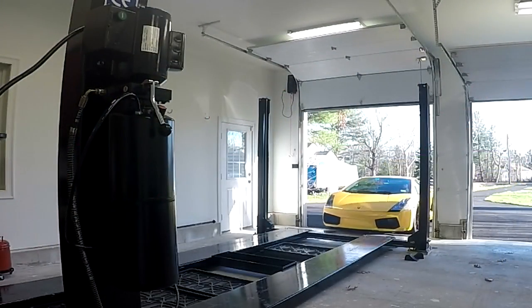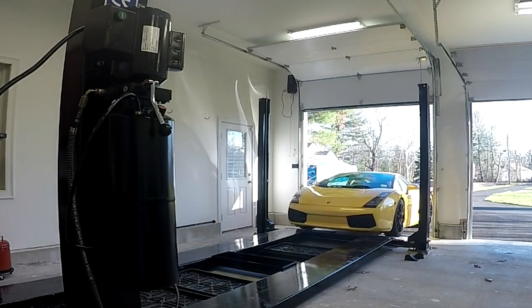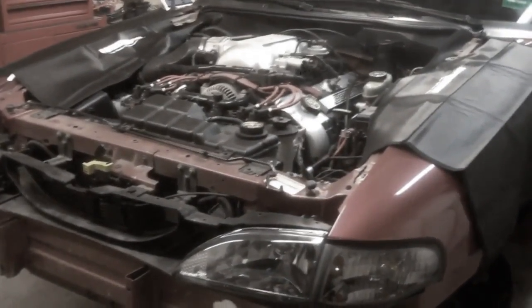First we need to pull the car onto the lift. You obviously don't need a lift to do this job — I've gotten by all these years with nothing more than a floor jack and a few jack stands. But a four-post lift really does make jobs like this a whole lot easier and more enjoyable. If you get the chance to get a lift, jump on it.